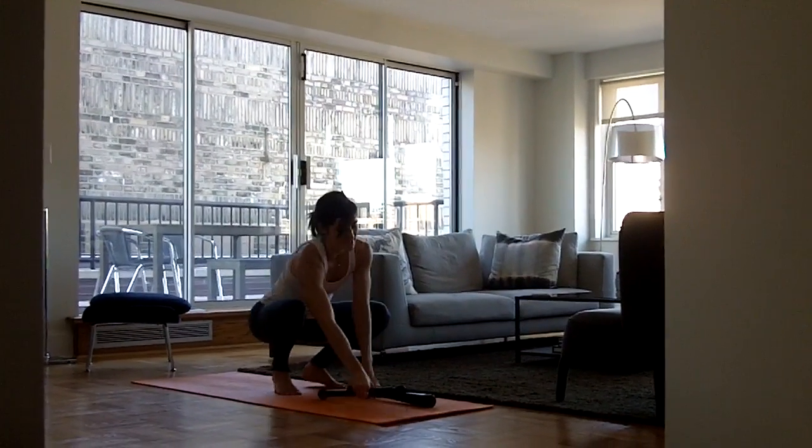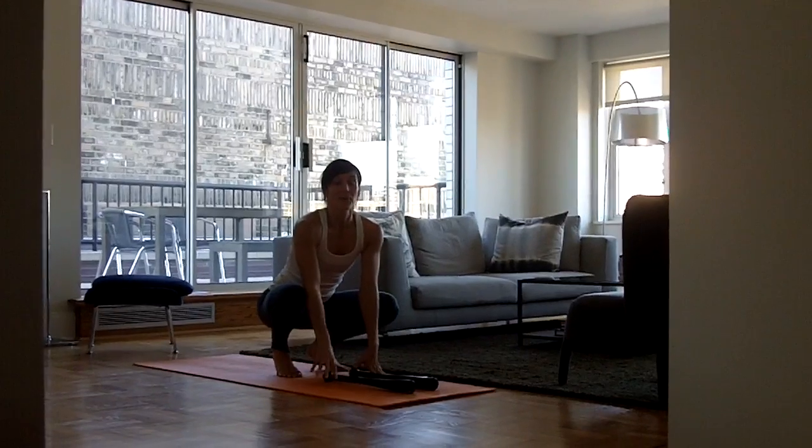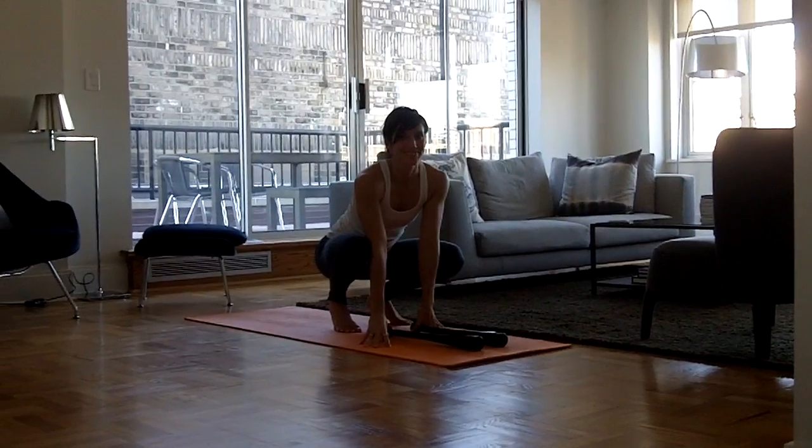So those are three core exercises that you can use without the club bell first to practice, and then with the club bell. Good luck.